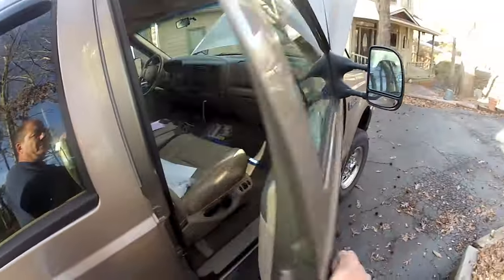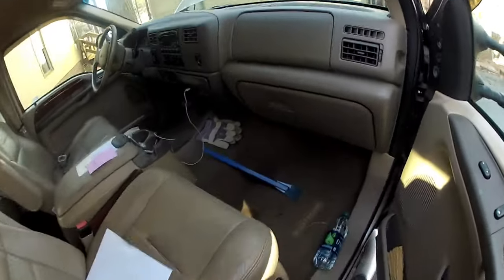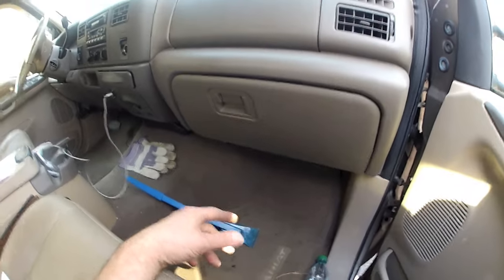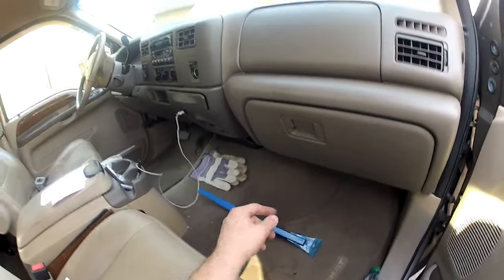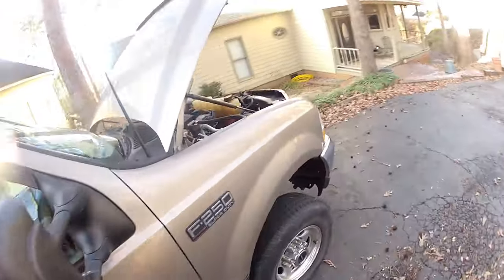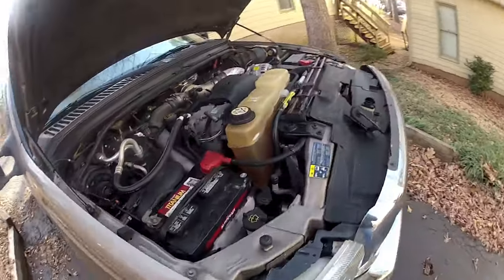I took the glove compartment out. Somebody mentioned that possibly you could kick off one of the lines, but that's just not possible. The way Ford designed the vehicle, you can't get your foot up in there to kick the lines off. I tore the whole dash apart.